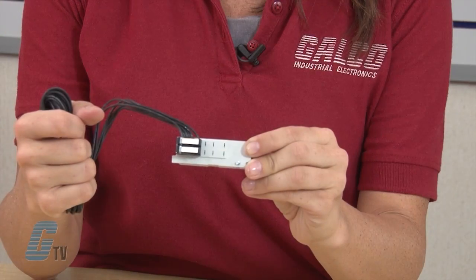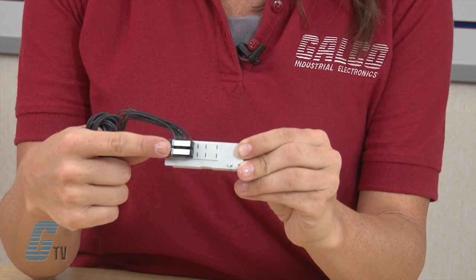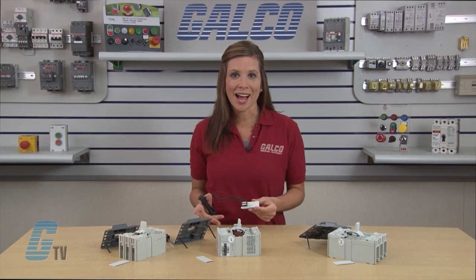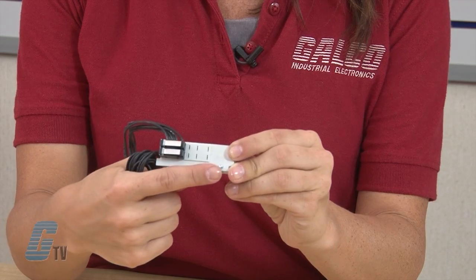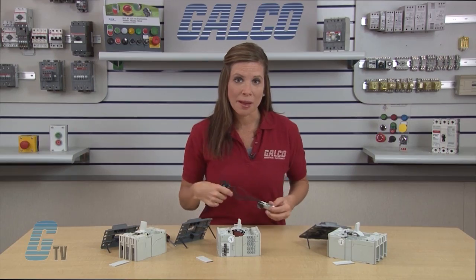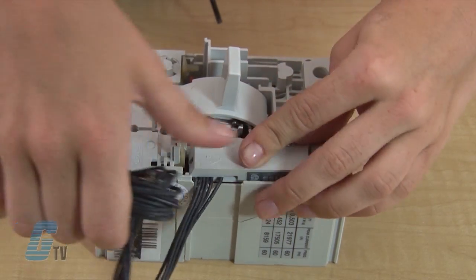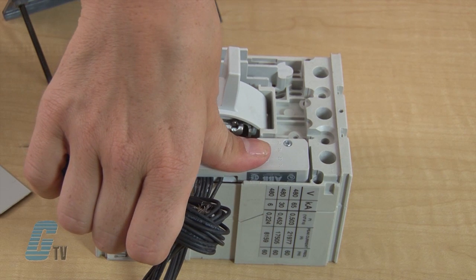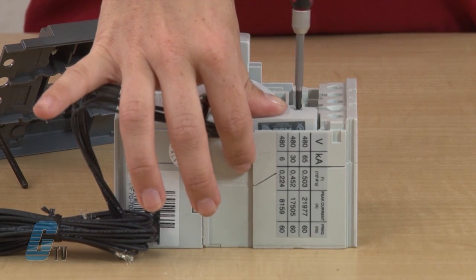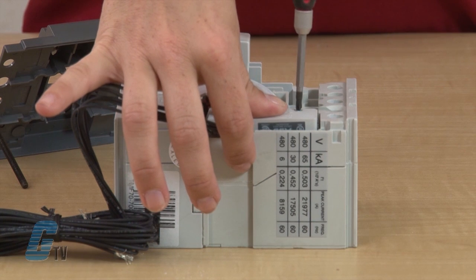To install the auxiliary contact block, I will insert the bottom of the block into the mounting port on the breaker first. Then I will push the top into place while aligning the captive screw in the block with the mounting hole at the top of my mounting port. It may take a little finesse to get the block seated properly, but once it is fitted flush, I can use a Phillips screwdriver to fasten the auxiliary to the frame with the captive screw.